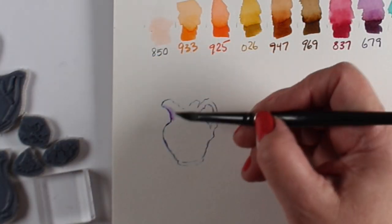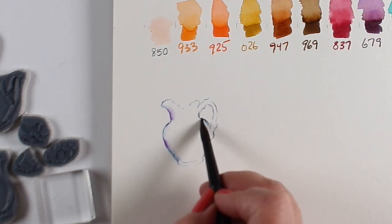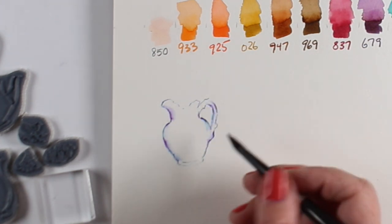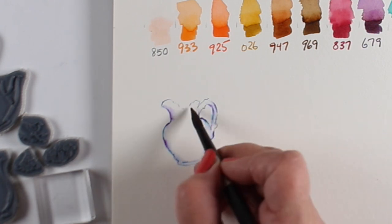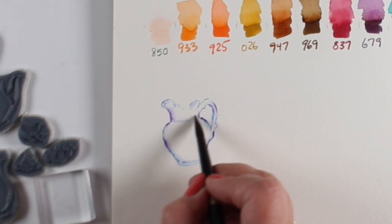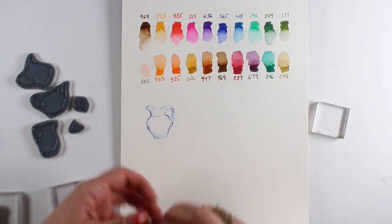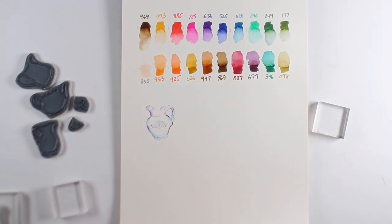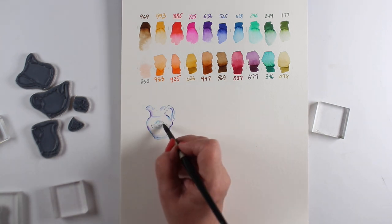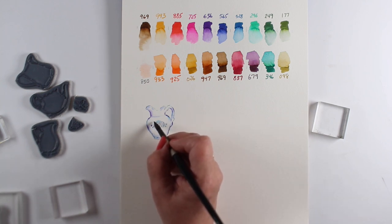You saw me take a couple of colors, put them on the edge of the stamp, then stamp it onto the paper. Now with a wet brush — wiped off on a paper towel so it's not too soppy — I work it around the edge of the image to give it a softer look. This particular set has little designs you can put on the inside. I didn't paint water on the inside so I could leave it clean for stamping that design separately.